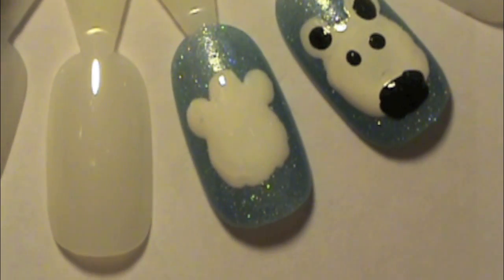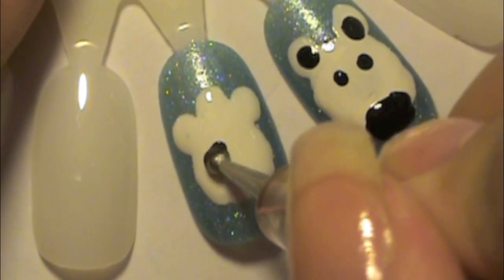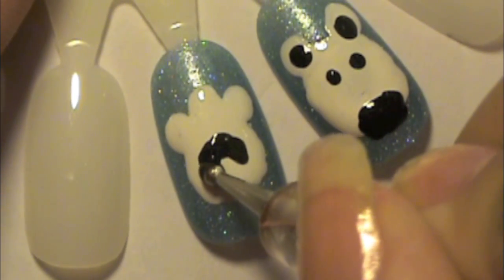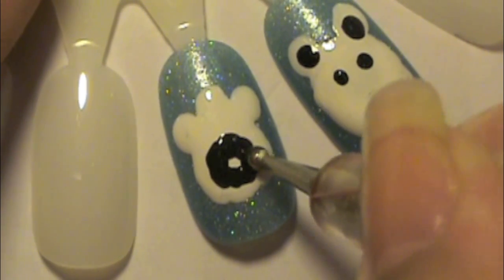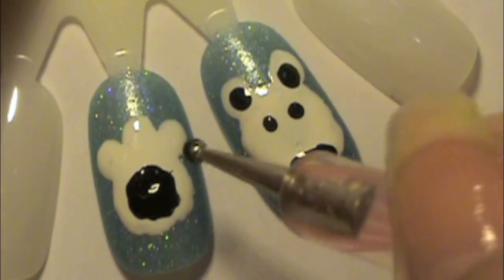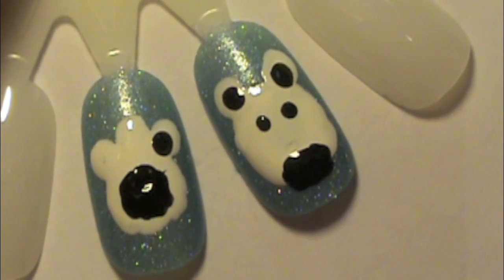Now moving on to the polar bear's foot or paw, just do one big circle inside the biggest circle that you drew before, kind of like doing the inside of it, and fill that in. And then do three smaller circles, each filling in to those bigger white circles that you did earlier.